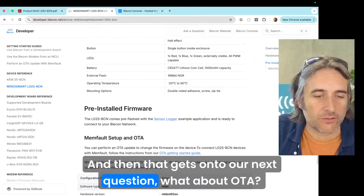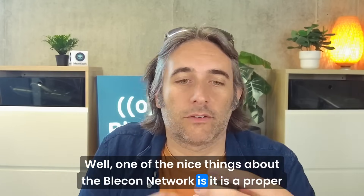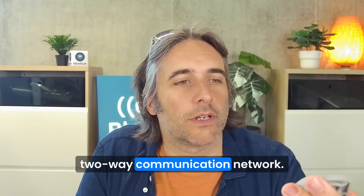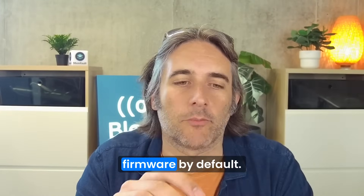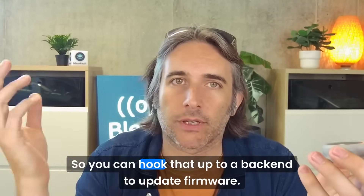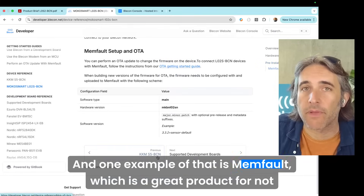That gets on to our next question: what about OTA? One of the nice things about the Bleak Network is it's a proper two-way communication network, and OTA is actually baked in to the firmware by default. So you can hook that up to a backend to update firmware.